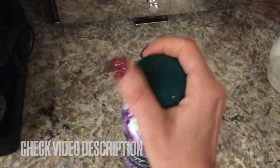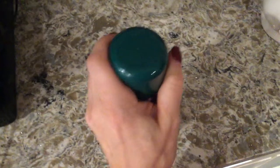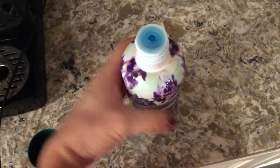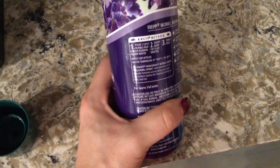It's easy to use — you might need both hands to open it, but once it's open it's very straightforward. I just want to show you the inside. It has an easy pour spout, and as soon as I open it I can smell the lavender. It smells delicious!